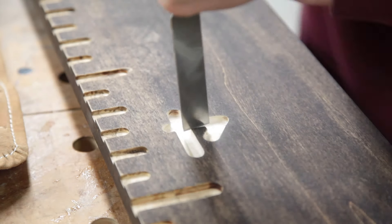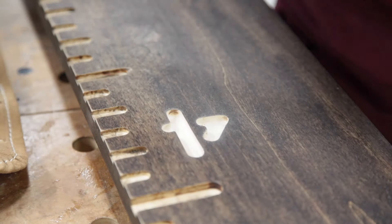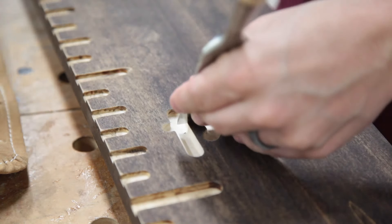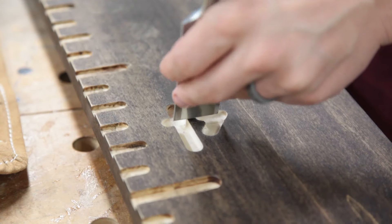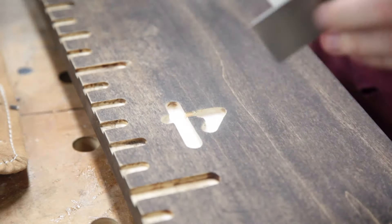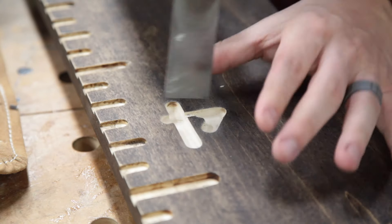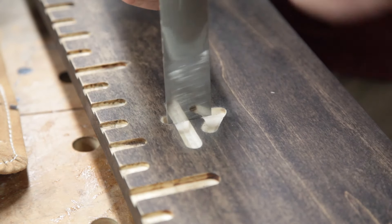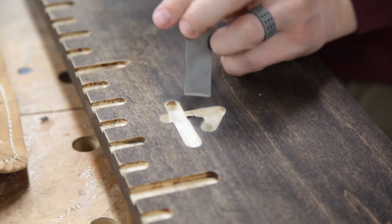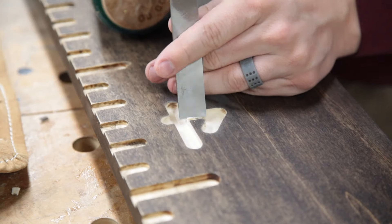My wife wanted me to do this by hand, but I really wanted to use the router because I knew it would be much faster. Her biggest hang-up was that she didn't like the way the four looked. The compromise we came up with is that if I connected the four, she actually liked the way the numbers looked otherwise. So what you see me doing here is referencing off the sides to get a nice straight line and removing the excess that ruined the aesthetic of the four.